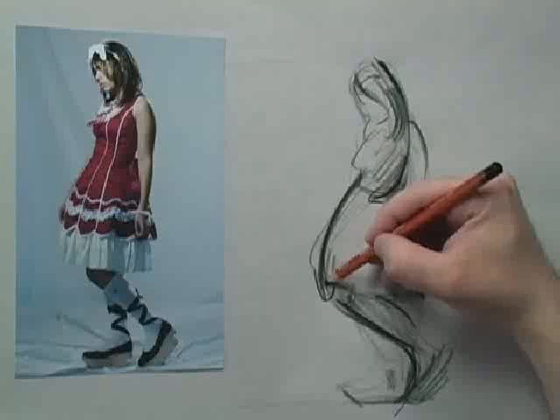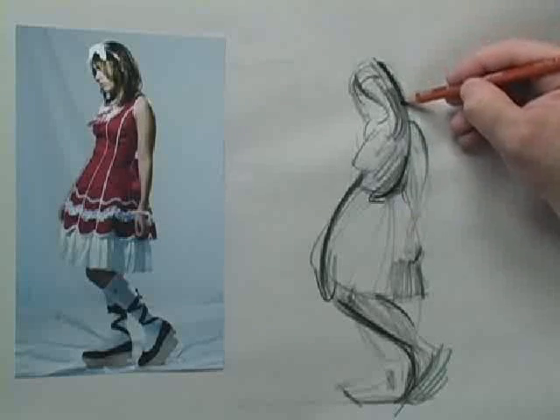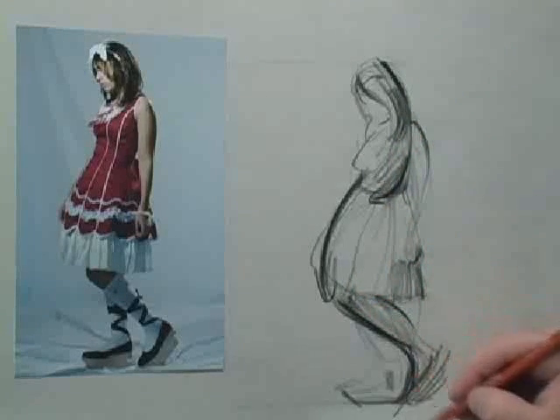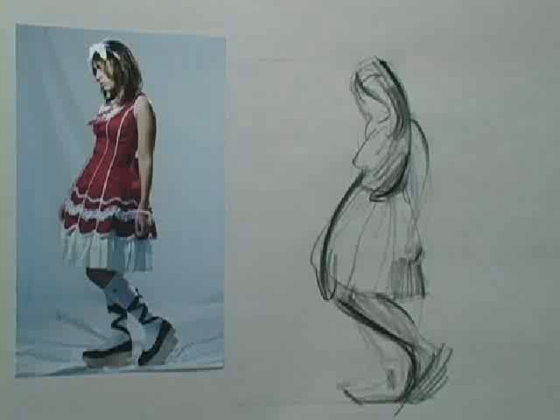Gesture is different for everyone. Sometimes it's just on one side of the body, sometimes it goes left-right-left-right, sometimes it's even in the center of the body. I could have come down her hair and then down the white stripe all the way down to the top of her foot and done it that way. This is Matt signing off for another Drawing Tip of the Week. Thanks for watching.